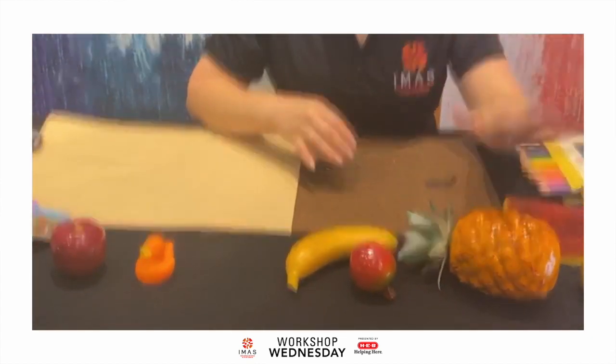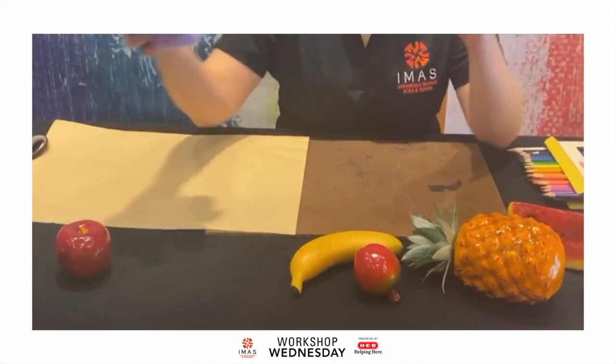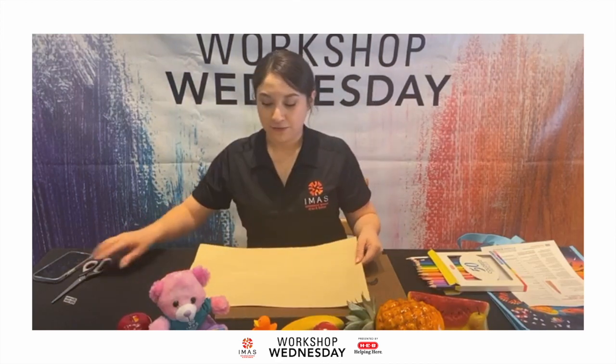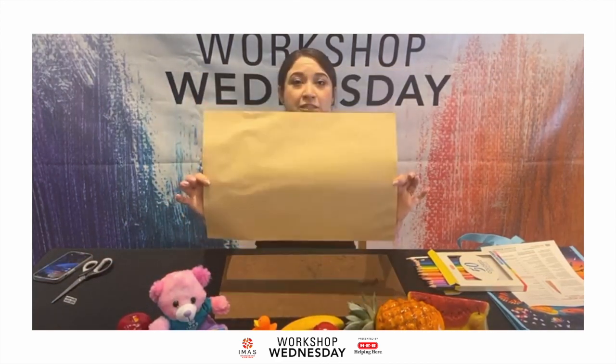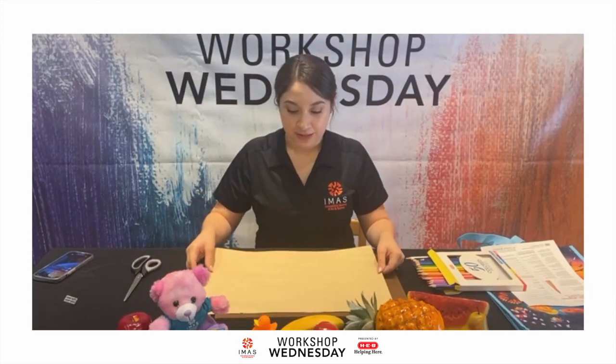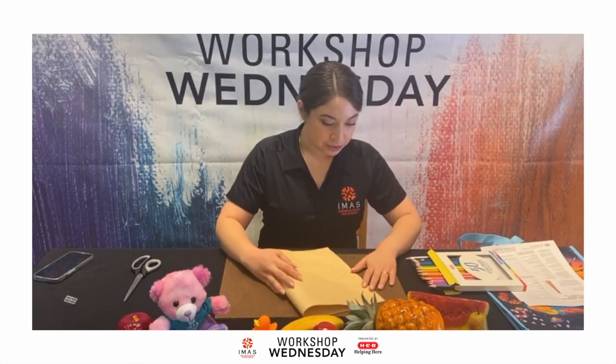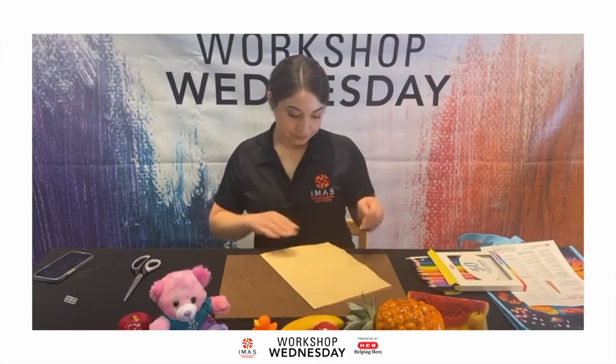I also grabbed a few items from our gift shop — an Eye Nest teddy bear and a little rubber duck. I'm going to start off with the rubber duck; it's probably a little bit easier than the bear since there's a lot of texture on that one. When choosing objects to start off with, choose something very simple and something that doesn't have a lot of texture, as texture can make it more advanced.